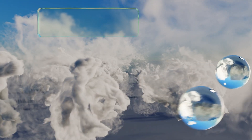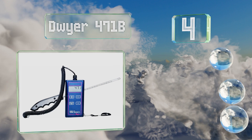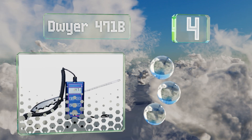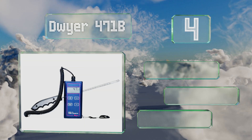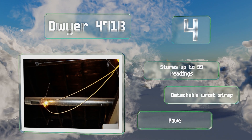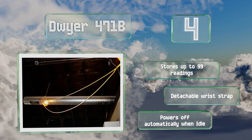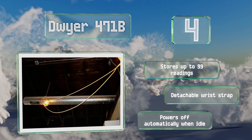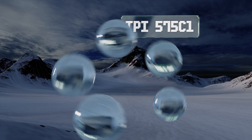At number four, the two components of the Hotwire 471B are attached via a coiled cable that extends up to six feet, and it features a sliding cover that protects the sensors when not in use. It's helpful in projects involving duct work, spray booths, exhaust hoods, and more. It can store up to 99 readings, is equipped with a detachable wrist strap, and powers off automatically when idle.